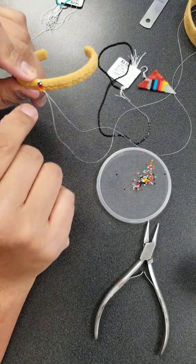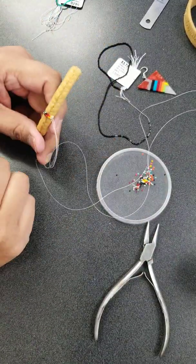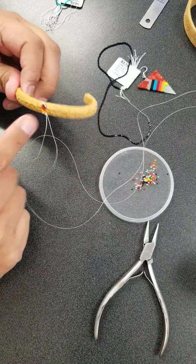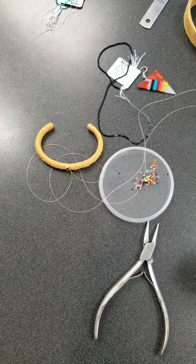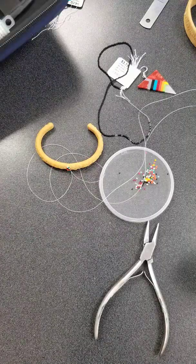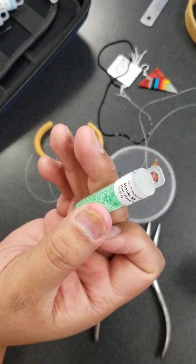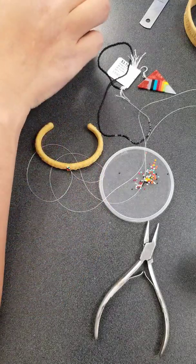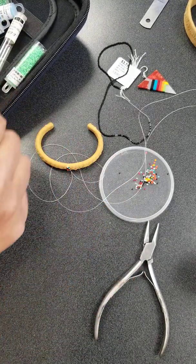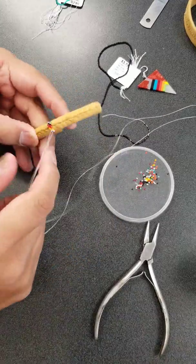Just pull and push, back and forth, tighten — that'll keep your beadwork straight. Try to use the same size bead all the way through to keep the sizing the same. With seed beads they're irregular, so Delicas — those Japanese beads — would be really ideal for this. These 13s or 15s also work for this kind of work.